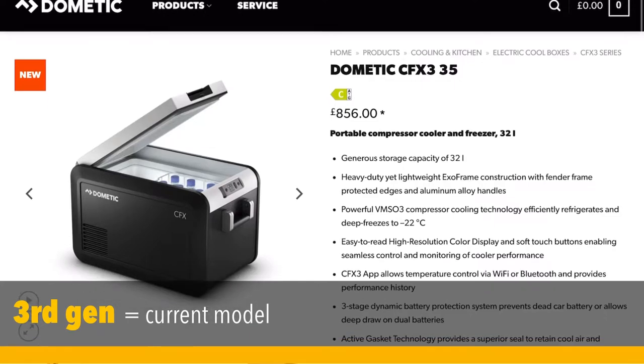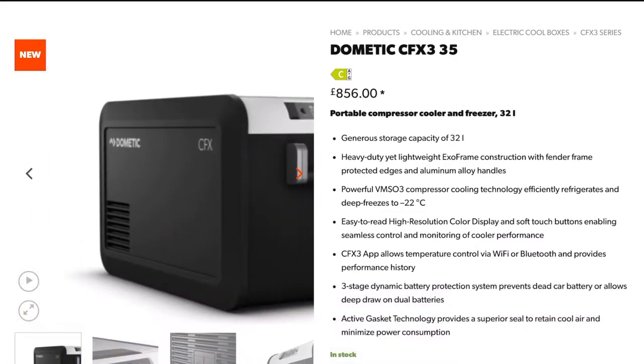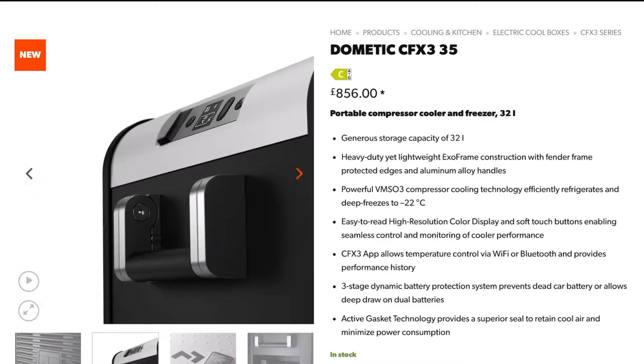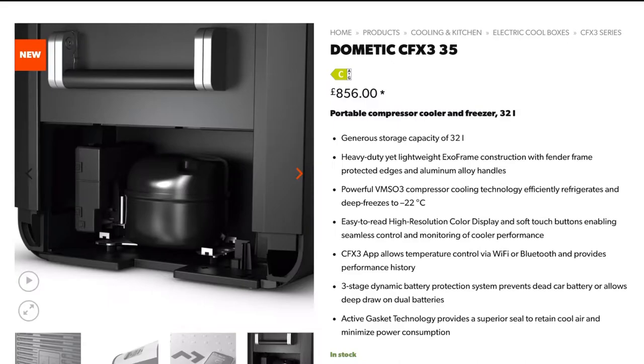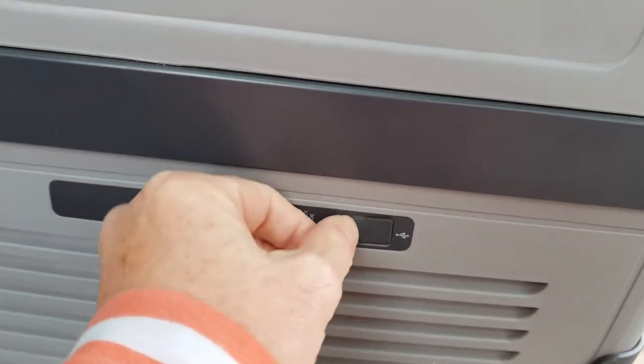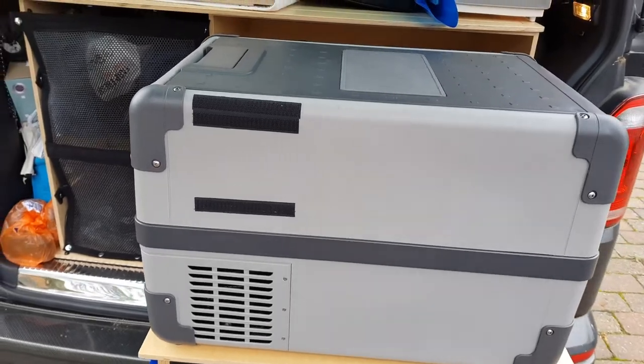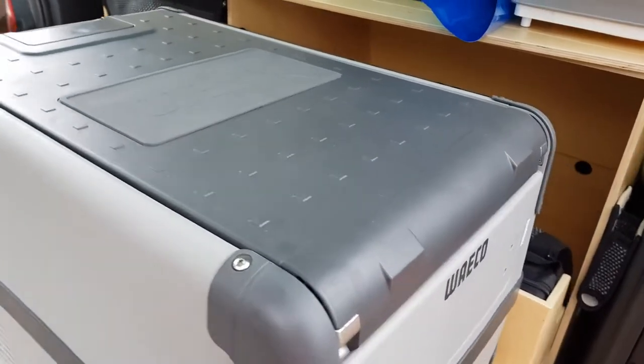Nowadays there are lots of cheaper copies and they seem to review very well indeed — I've put links to those in the description below, as well as links to this particular one or the new model. It might look like a cool box but it's a full-on compressor fridge, so it works exactly the same as the fridge in your house. If you've got a caravan or motorhome you probably have a three-way fridge that runs on gas, mains, or 12 volts — that's called an absorption fridge, and one day I might do an episode on the differences between the two.